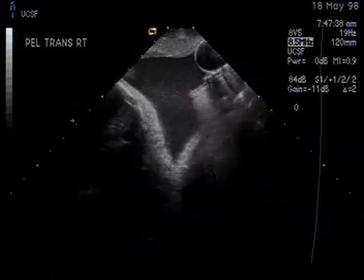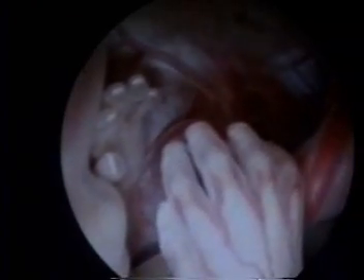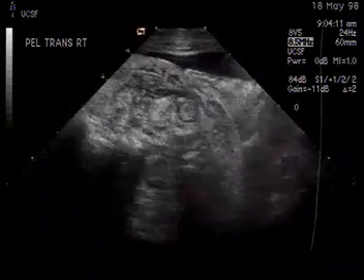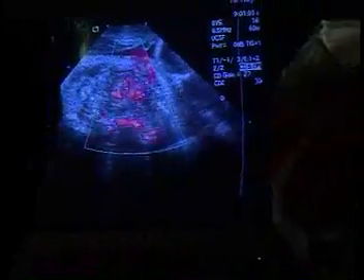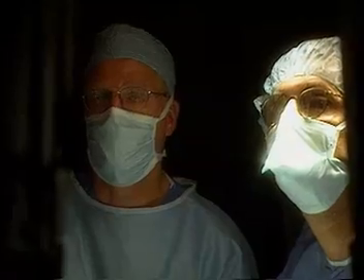The procedure is half endoscopic and half sonographic. We have two screens, and they're both real-time. One of them is showing the view through the telescope, looking at the kid's hands and face and all — it's very, very pretty. And the other is the sonogram, just like the one that you've seen before — a cross-sectional image, a cut through the kid — and we're doing them continuously and simultaneously. That's how the procedures get done.